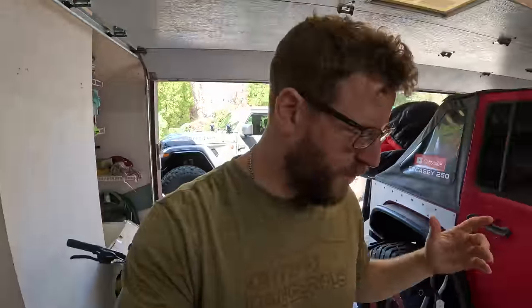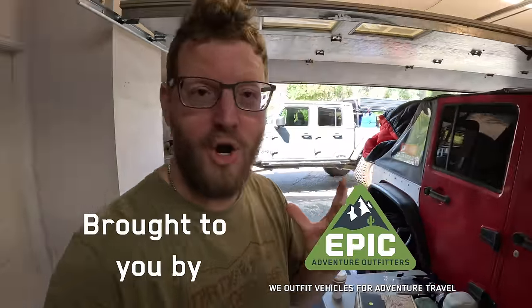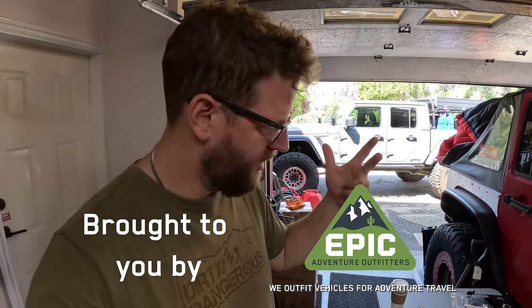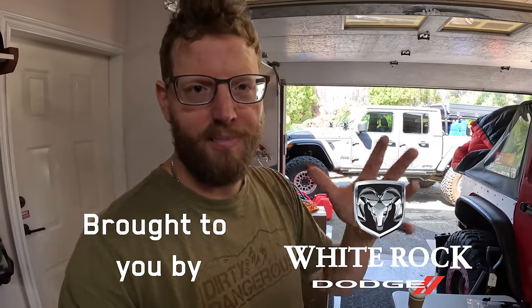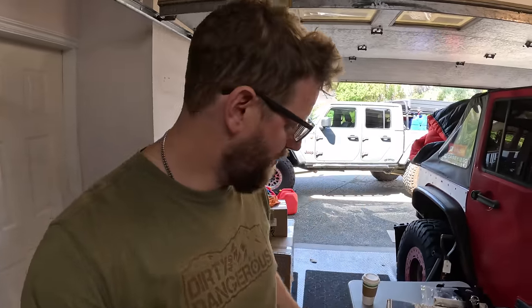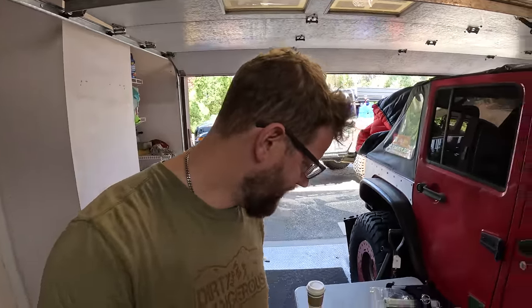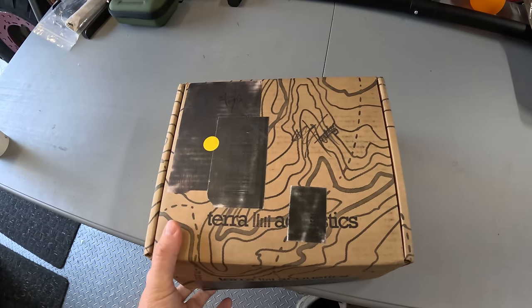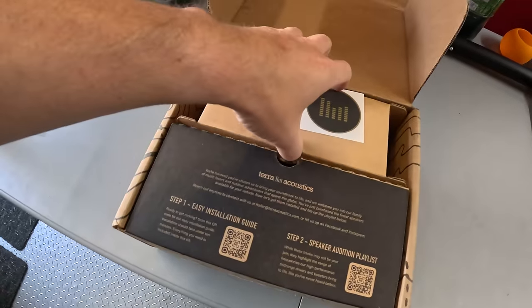I keep seeing this one product come up over and over on Instagram and in YouTube videos, and talking to people, it's supposed to be an awesome upgrade to the speakers — a five minute install and kind of low cost. So today we're going to be doing a little bit of installation and a review on these speakers that I picked up. These are from Terra Acoustics.